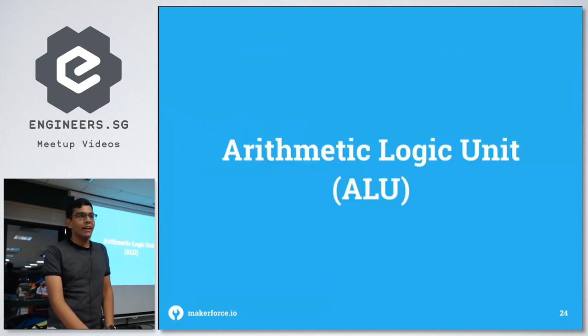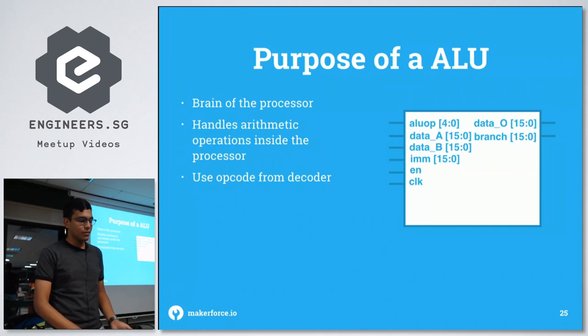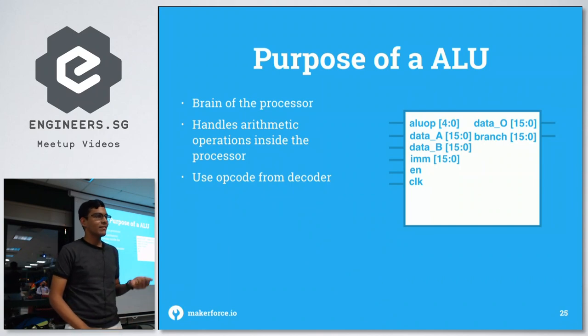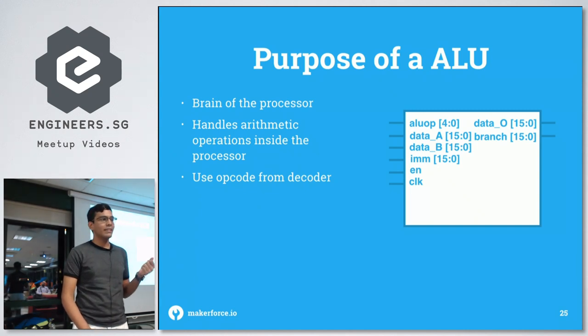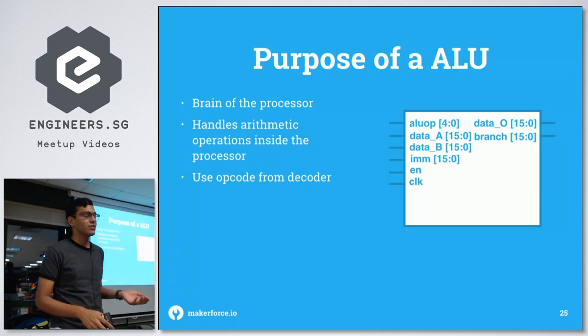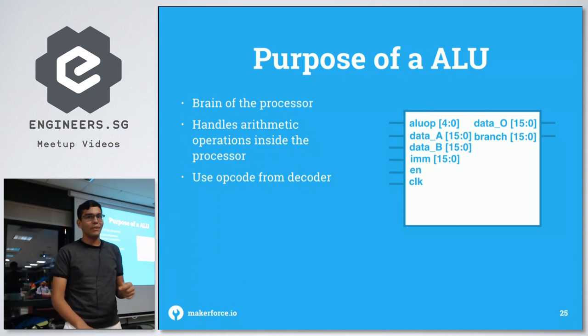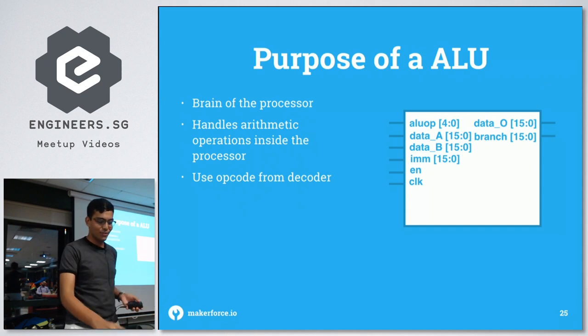Moving on to the ALU, which is the brain of the entire processor. It takes in the opcode, the outputs from the two register files (data A and data B), the immediate value, the enable bit, and the clock. The outputs are the data result after arithmetic or logic operations, and a branch signal used for jump instructions. When branch goes high, it triggers a jump operation in the program counter.